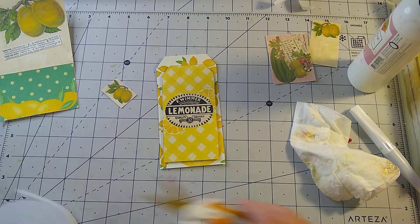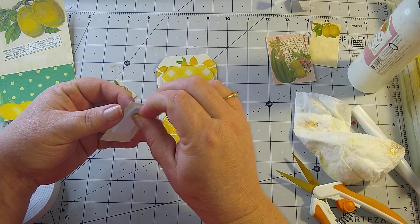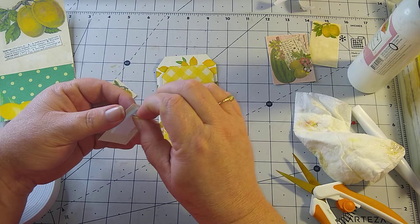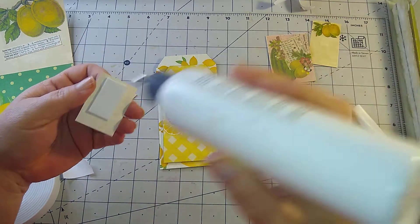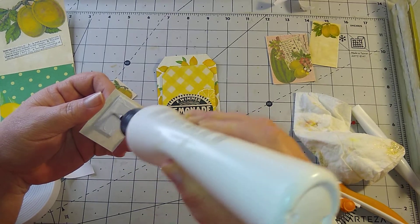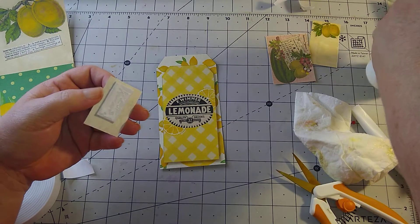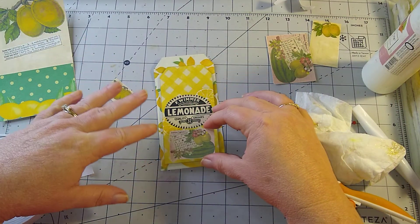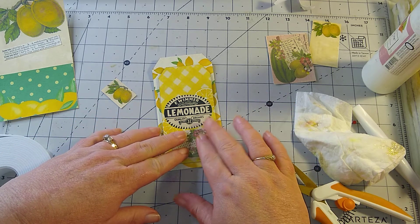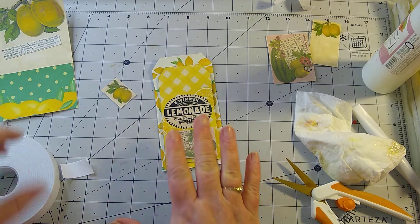Never ever grow lots of squash. This is the double-sided foam tape, and I'm layering this tag with this foam tape to give it layers and raise it up, just to make it look 3D and more dimensional.